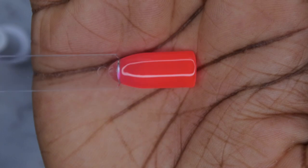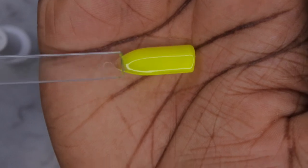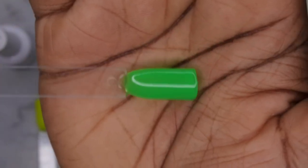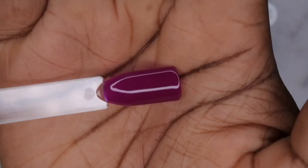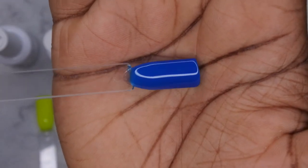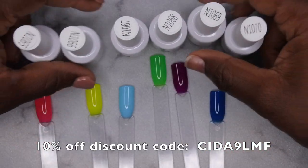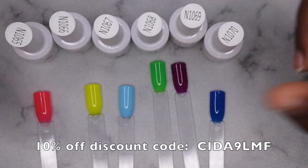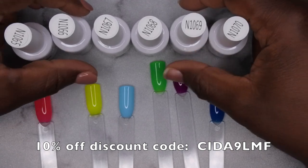I'm going to give you a close-up of each color. N1065 is a really pretty neon pink. N1066 is a really nice neon yellow-slash-green. N1067 is a really pretty light blue. N1068 is a really nice grassy neon green. N1069 is a really pretty deep purple — I really like this one. And N1070 is a really pretty navy blue. All of these colors are absolutely stunning. I do have a discount code with Rosalind for 10% off — I'll leave that on screen and in the description box.